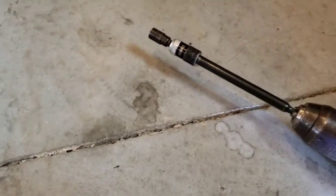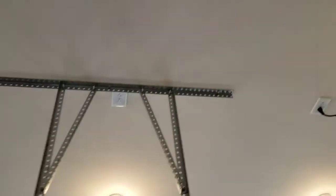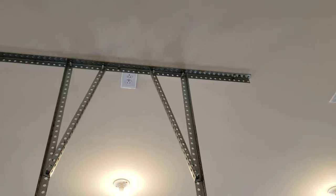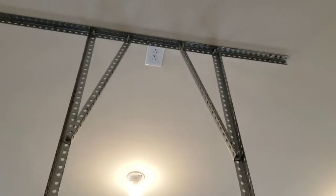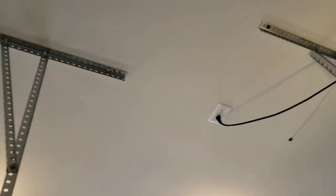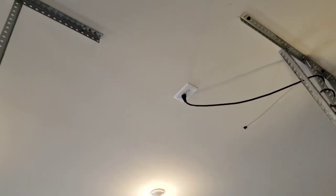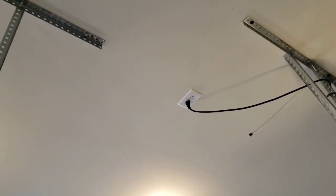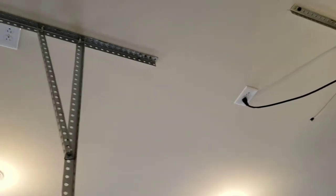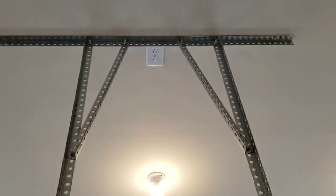I've got my 5/16" cordless drill, but if you're using the included screws you'll need a Phillips. You need to find a good outlet location. Typically you have a cord plugged in over your door opener — my suggestion is to run a heavy-duty extension cord from that outlet, about six feet or so. Don't make it too long; you can wrap it around for support and then plug it into the cord reel going in the ceiling.